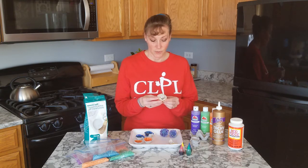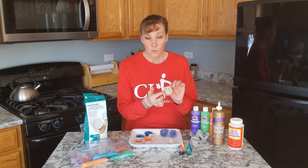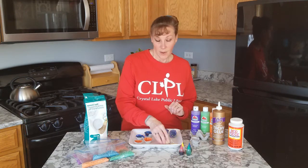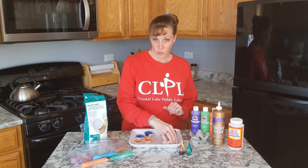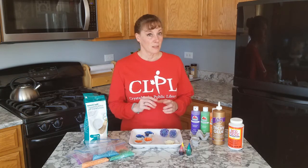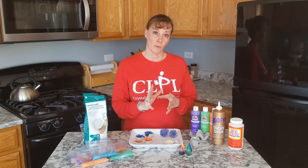This is a geode that I opened up earlier today, and it has white crystals that formed on the inside. If you ever get to open a geode that you find, they also come in colors depending on the minerals that have been deposited on the inside that grow into crystals.